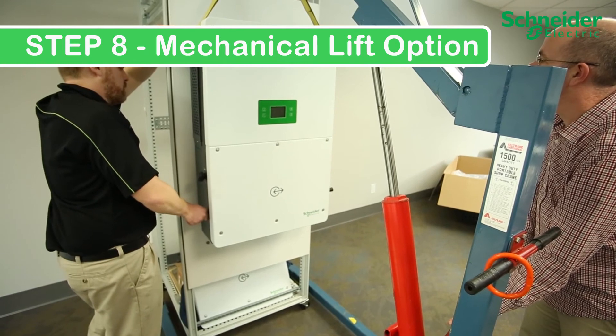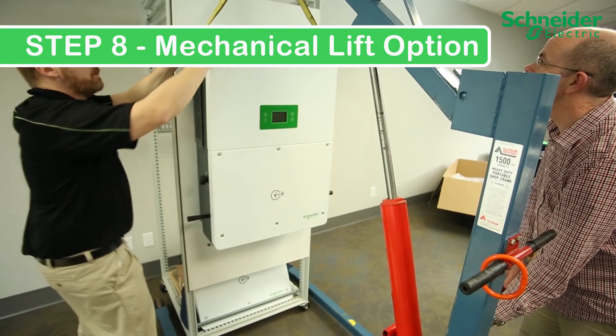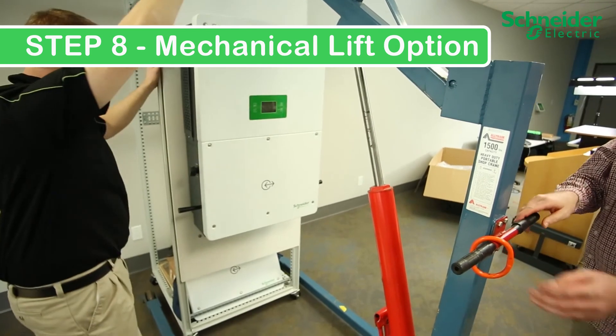Step 8B - Mechanical lift option: Once the CL60 is in position in front of the backplate, lower the CL60 until it is flush with the backplate. Remove the lifting straps and clear the hoist from the installation.